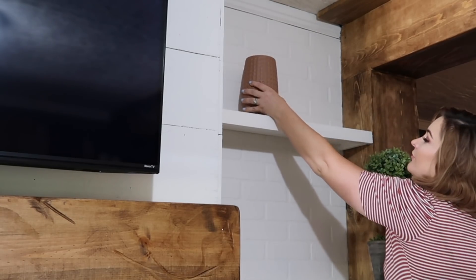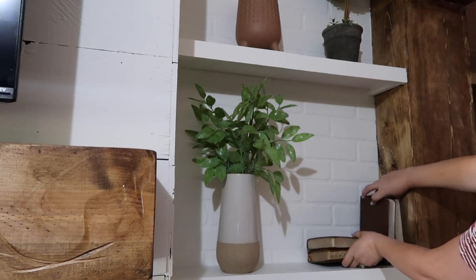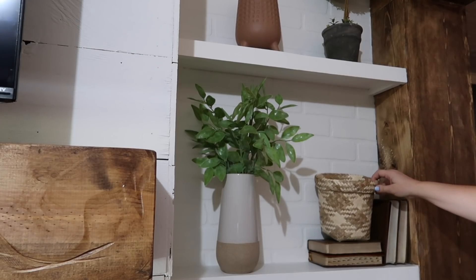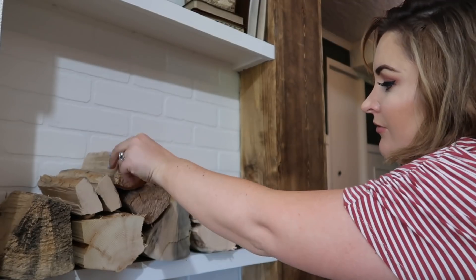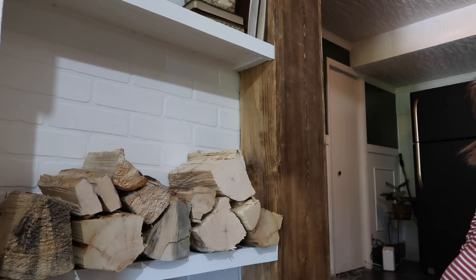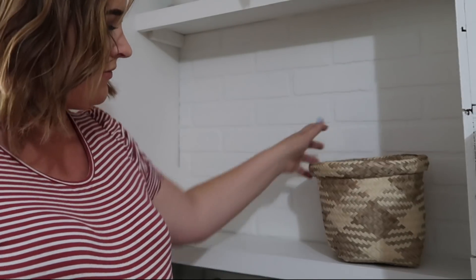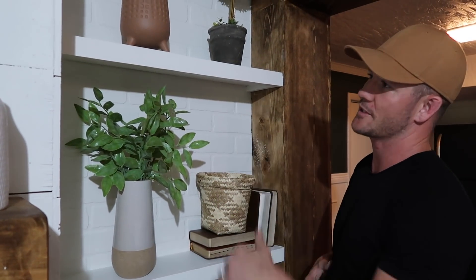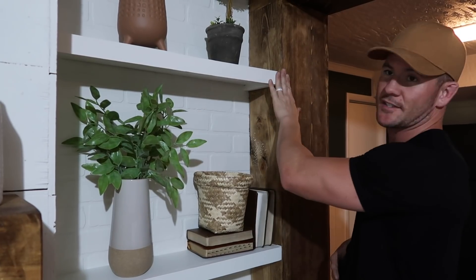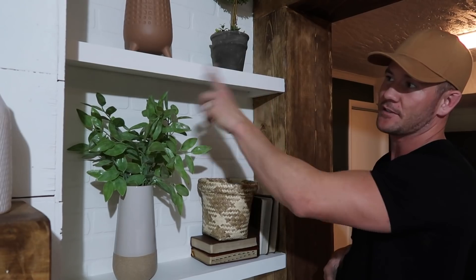The footage of Thomas putting these shelves in somehow got deleted, so he is going to explain how he built these shelves and what materials he used. The biggest part of doing these shelves was we didn't want it to stick past the wall, so he used a one-by-six so it came flush — it's actually one-by-five-and-a-half or five-and-a-quarter. Then he has a one-inch piece of trim, a one-by-three, and underneath he did a one-by-two just to give it support on each side, and shot it in with pin nails.